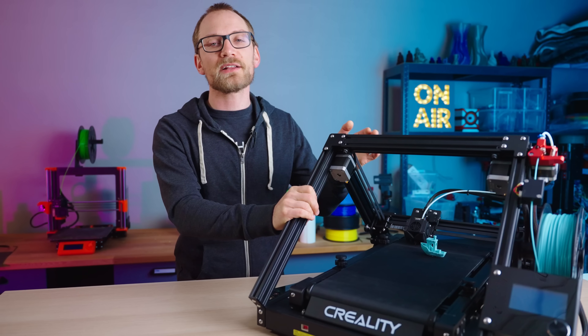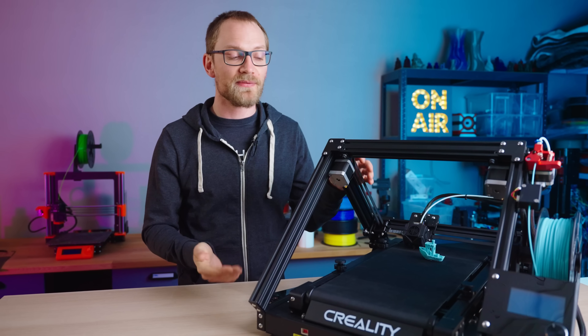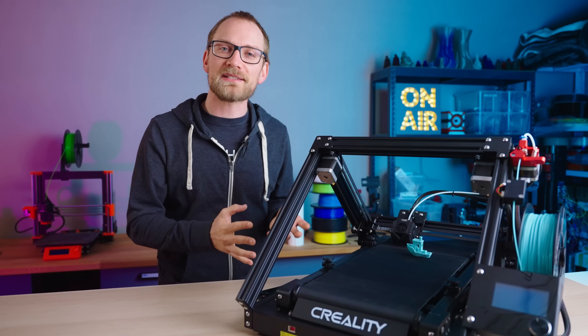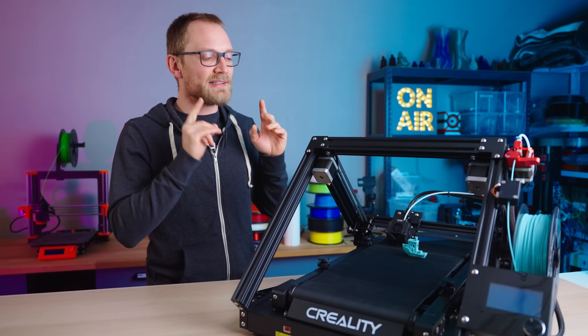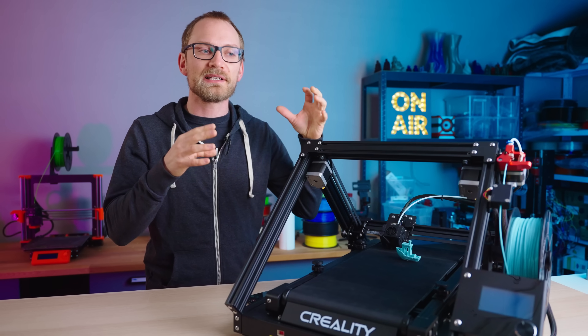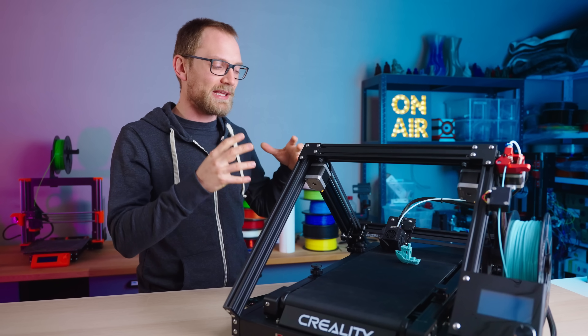This is the Creality CR30, also known as Naomi Wu's 3D Printmill, and it's a really unique and useful in its own way 3D printer. The thing is, the ways in which it is useful are also some of the flaws that make it a weird printer to use. And today, we're gonna see if I can fix those with a bit of a hardware mod.